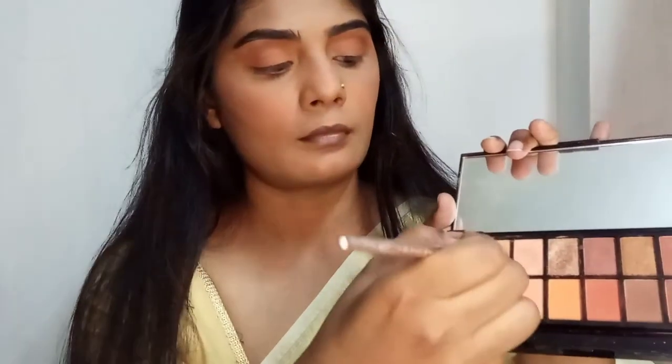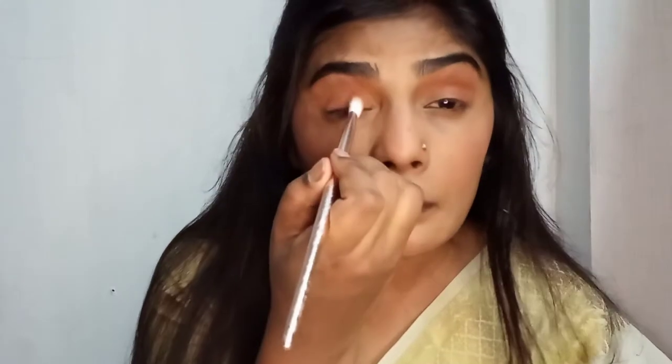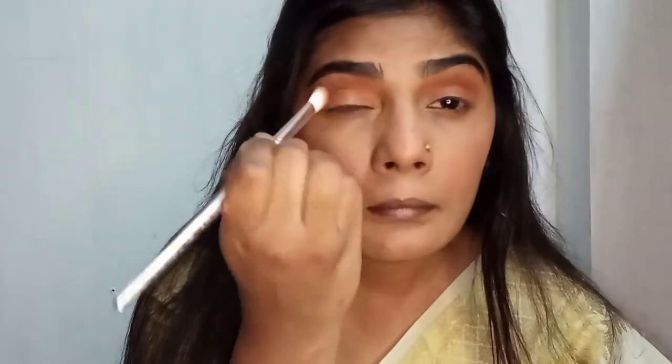This is the basic way you can apply eyeshadows, but there are so many innovative and creative ways as well. The only thing is you need practice — once you start practicing on yourself on a daily or weekly basis, you'll get the hang of it. It's not such a big deal, you'll start loving to do it. Then I'm taking the shimmery shade for my inner corner. I'm applying with a brush but it doesn't set on my lids, so I'm using my fingers instead.